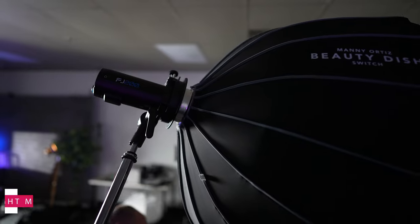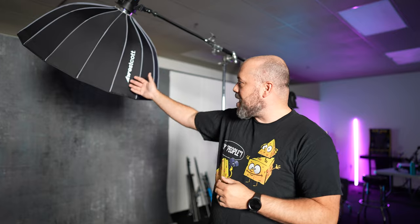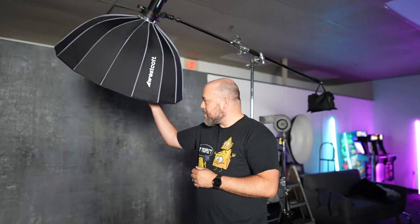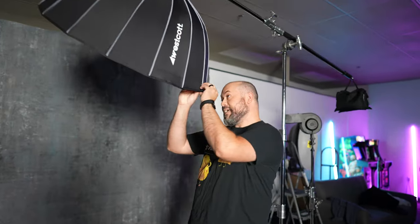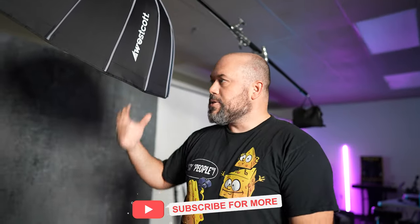I've got the light going through the Westcott Manny Ortiz Beauty Dish Switch. This beauty dish has one layer of diffusion with the white interior, which is going to give a relatively nice, soft spread of light. That's what I'm using for the entire shoot — this is going to be a single light setup.